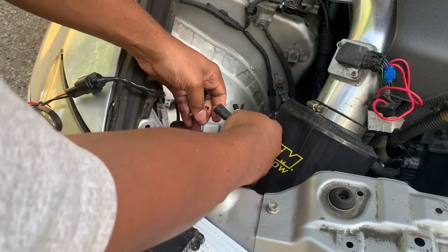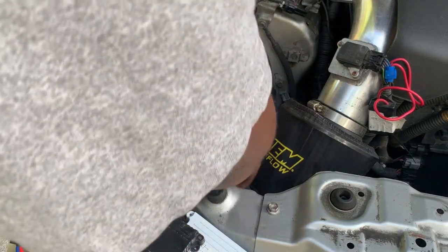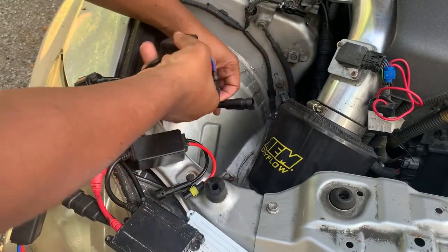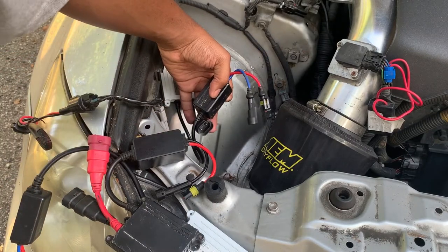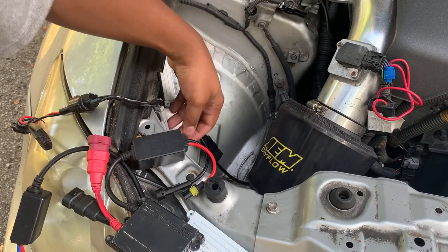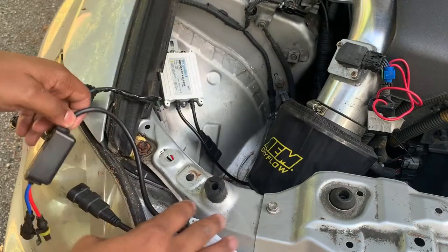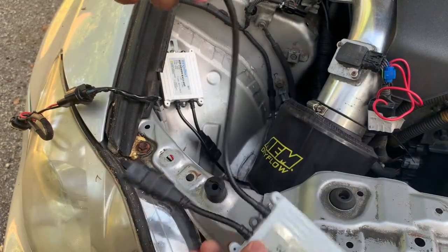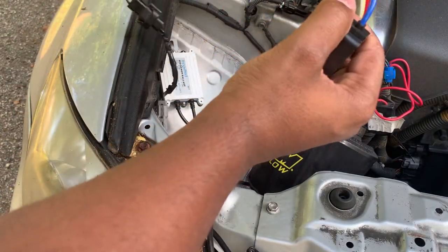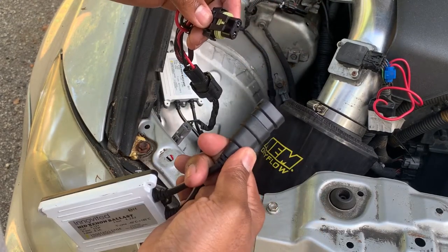Just disconnect these two wires here. Now these two wires are pretty much what's left. I'm gonna try this one — go ahead and connect this wire up.